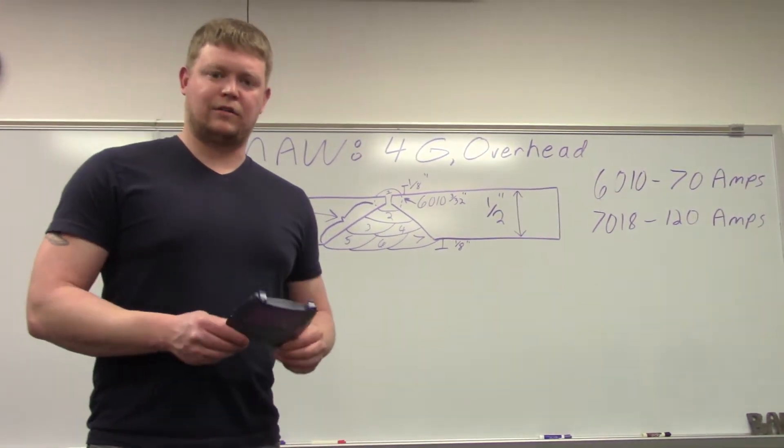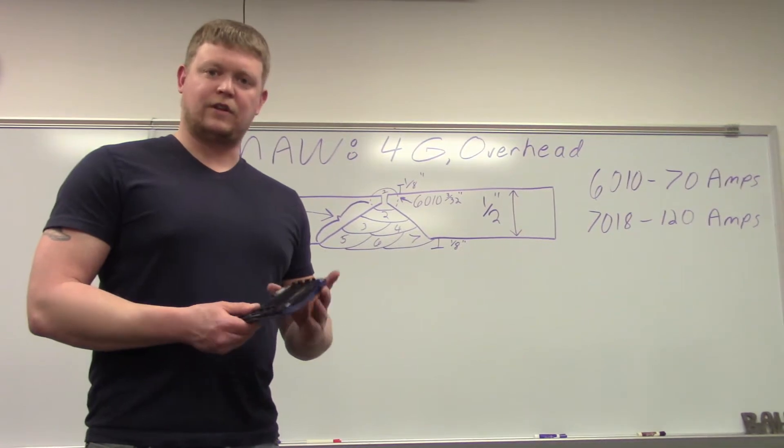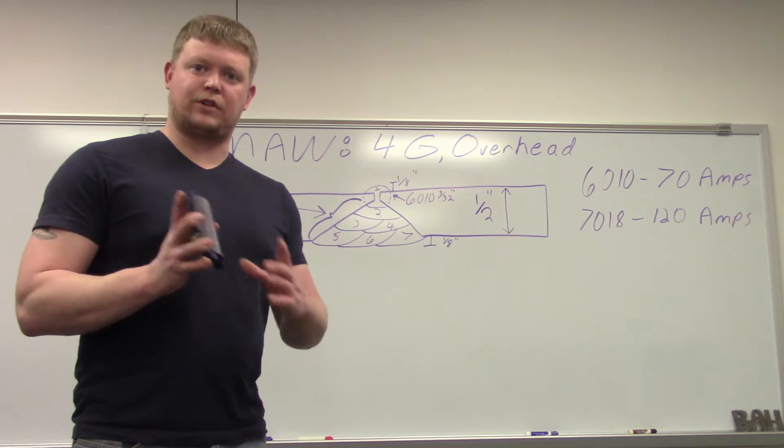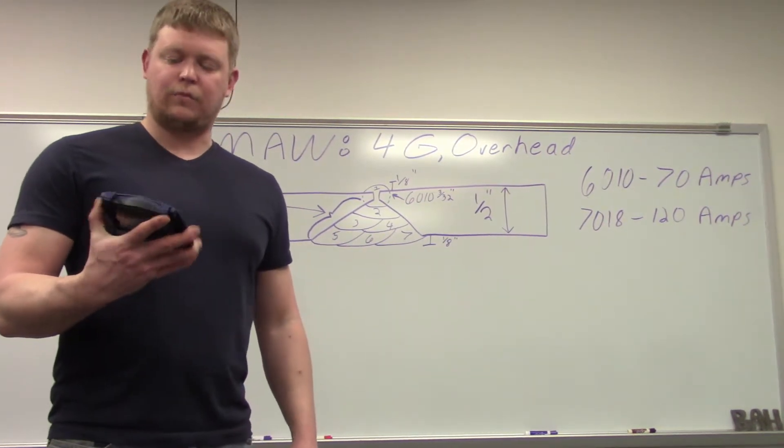Other than that it came out really well. The root came out perfect. Covers came out pretty good. So live and learn — next time we'll just pull this off the whole time and hopefully it'll be better.